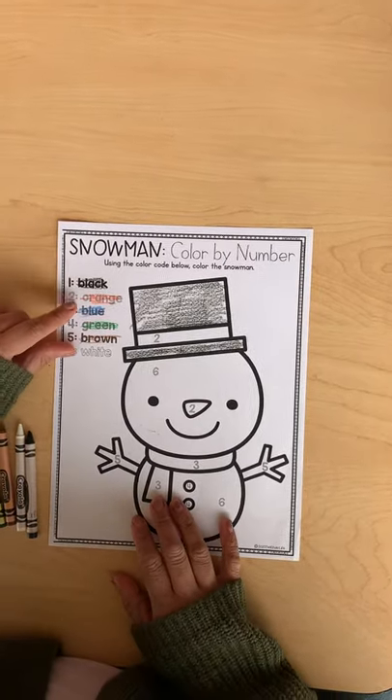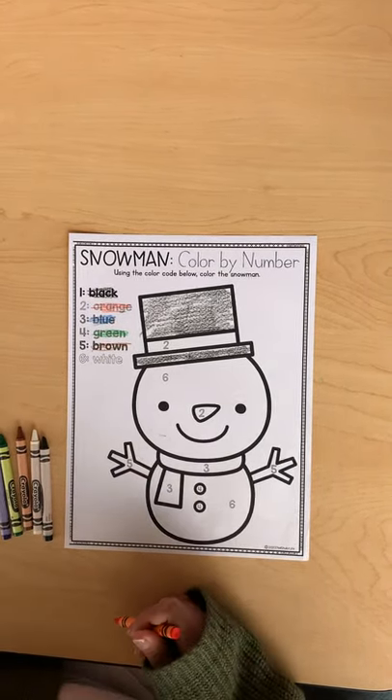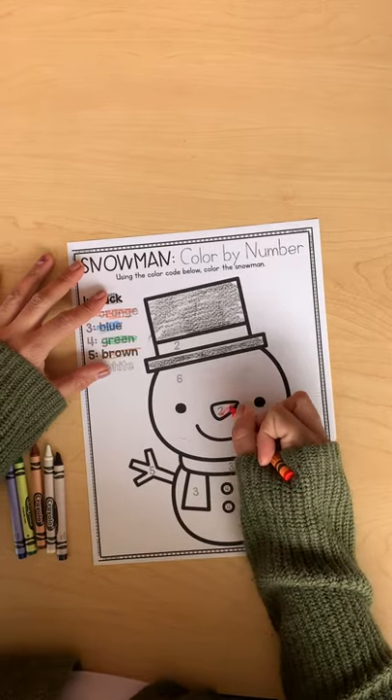Next, tell your support person what color you're going to be doing for number two. We are going to do number two orange. So let's find the number twos — there's one right here on his nose.